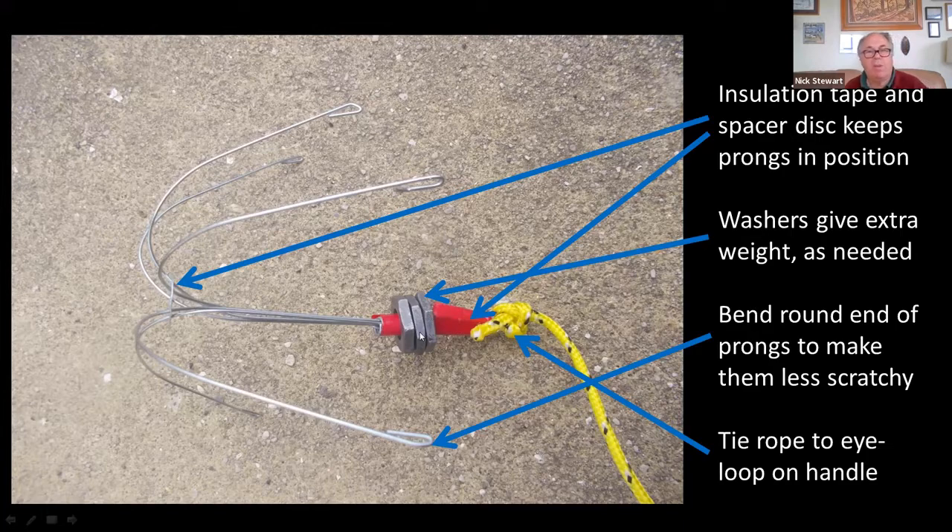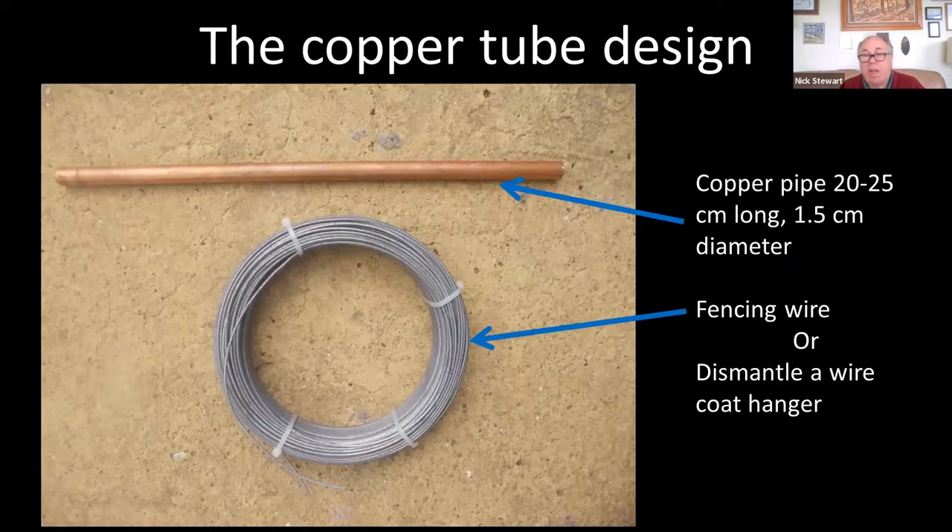Add as many washers as you want to give it a bit more weight. You can also just bend around the tips of the prongs so they're not so scratchy. It's very inexpensive, small and light enough to easily sit in your rucksack, and you can bend the prongs together while it's packed so it packs away fairly small. If you're up in the hills and suddenly find a lake you can get it out and throw it in, whereas some of those other ones I showed before would be a heck of a weight to carry around the hills.